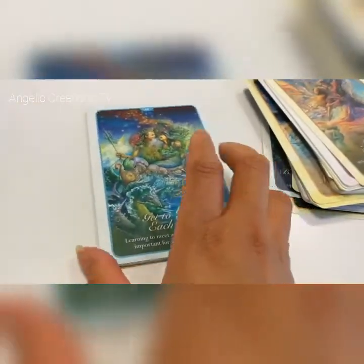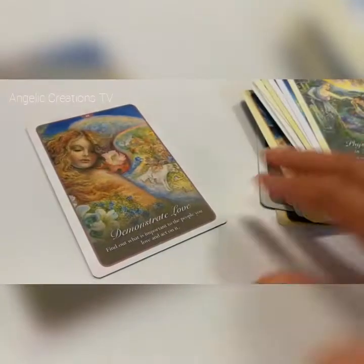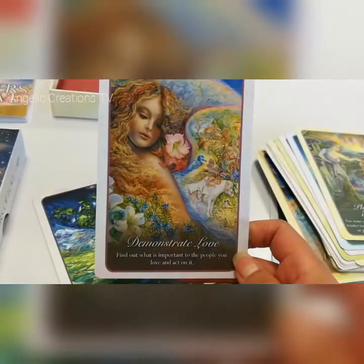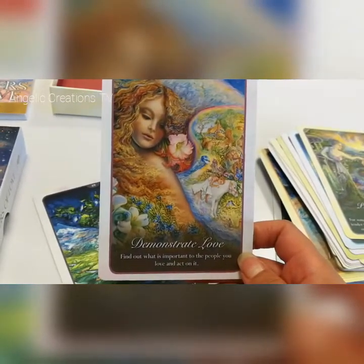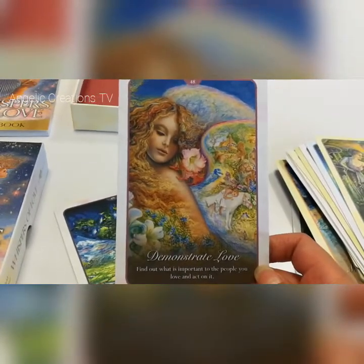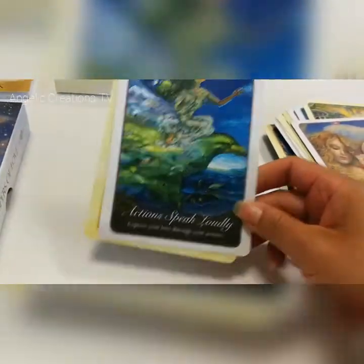So these are Whispers of Love, and these cards are about bringing more love into your life — through a partner or general relationships in your life. Not necessarily a partner but other relationships too: friendships, your family, etc.